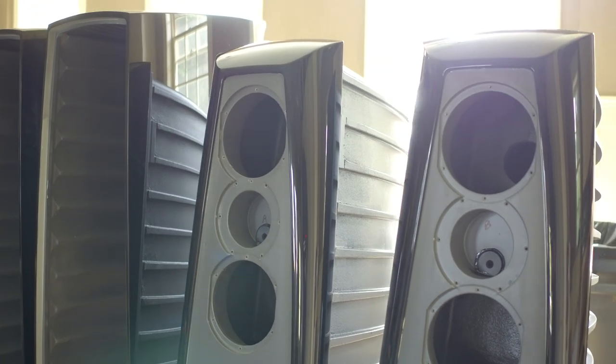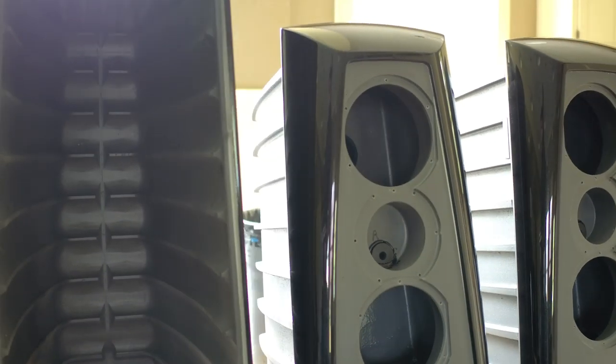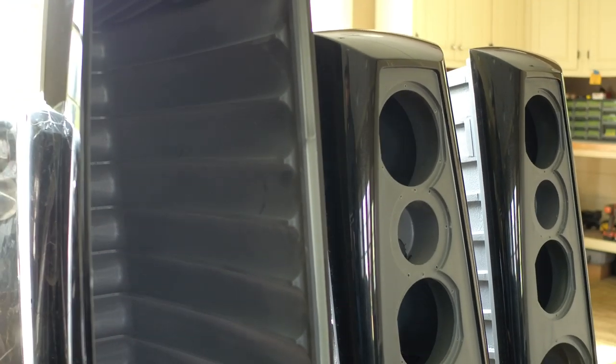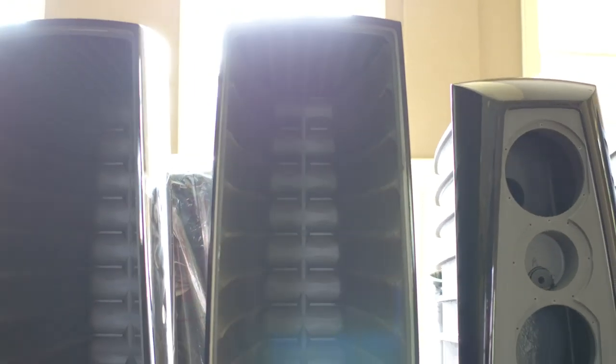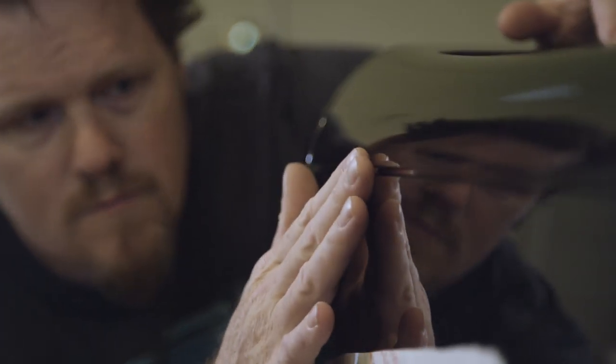To best exploit the high hysteresis damping material, there are interleaving features formed on the outside of the Lyra's inner cabinet and the inside of the Lyra's outer cabinet. Due to the specific geometry and the interleaving features, even the smallest deflection in the cabinet will create shear in the core material. It is by far the most rigid and quietest loudspeaker enclosure of any production loudspeaker.